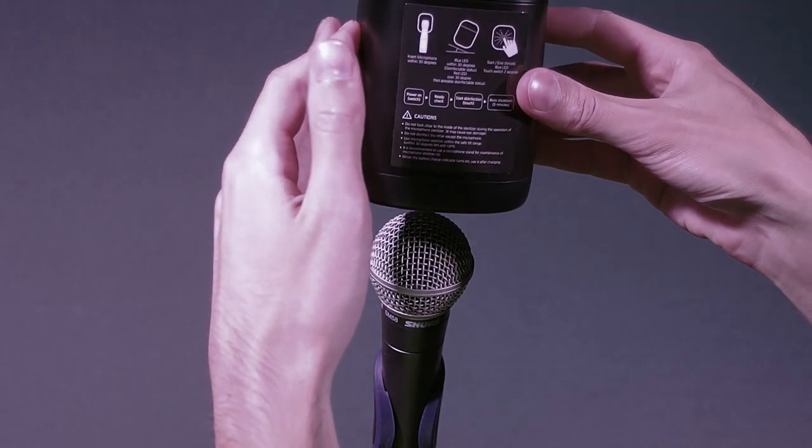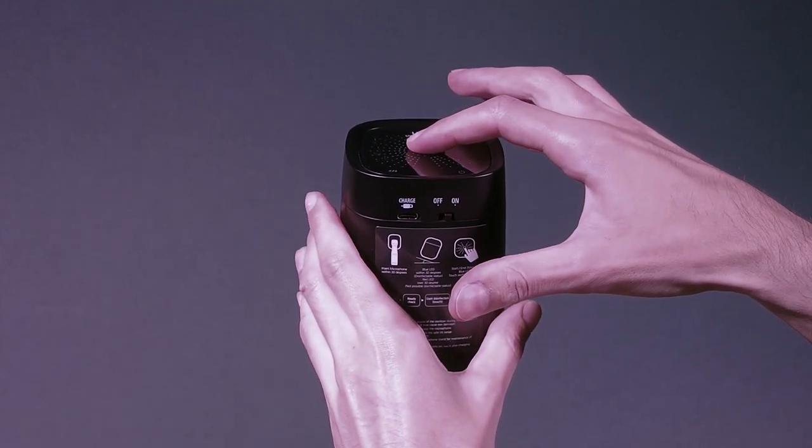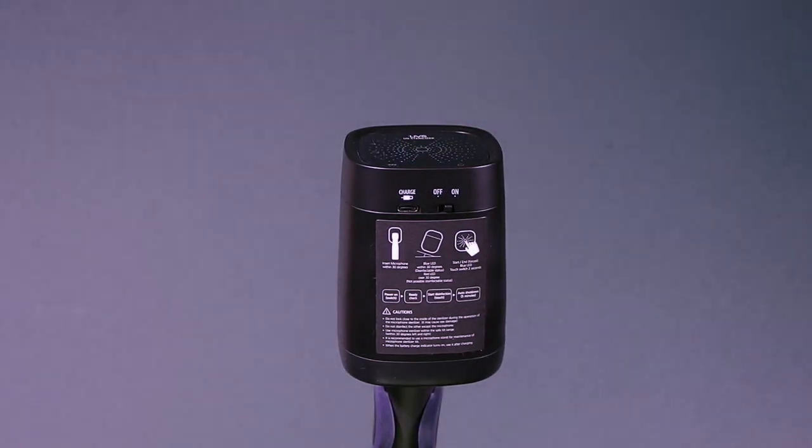The microphone has to be at less than a 30 degree angle. All you do is switch it on and hold the blue touch light button in the centre until it flashes. Once the unit stops flashing, you'll know sterilisation and deodorisation are both complete.